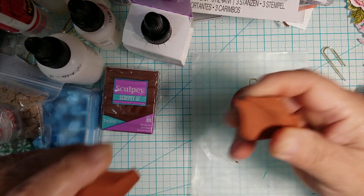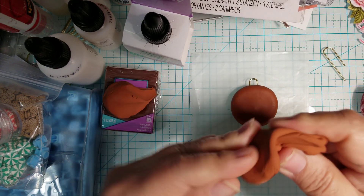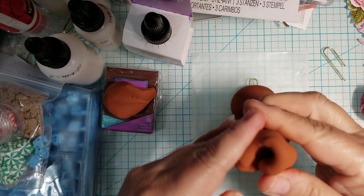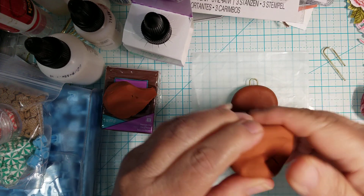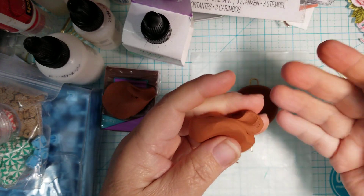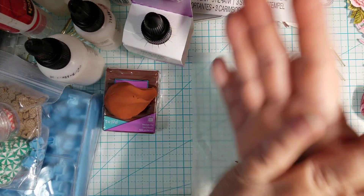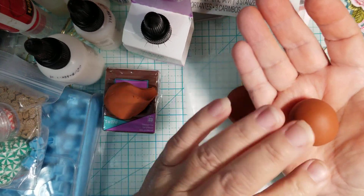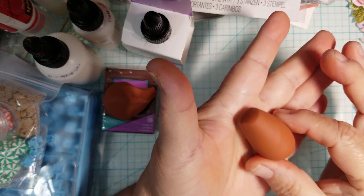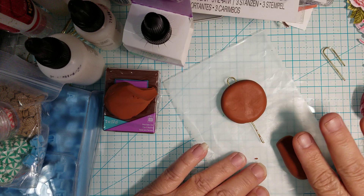We're going to get another piece of clay — this is really simple to make and they end up really cute. If my phone stops recording, there will be a Part 2. I'm softening and conditioning the clay again — it's called conditioning, whether you use a pasta/clay machine or your hands. I'm going to make another ball about the same size as the head, then roll it into a pear shape. I don't want it too skinny — that's good.